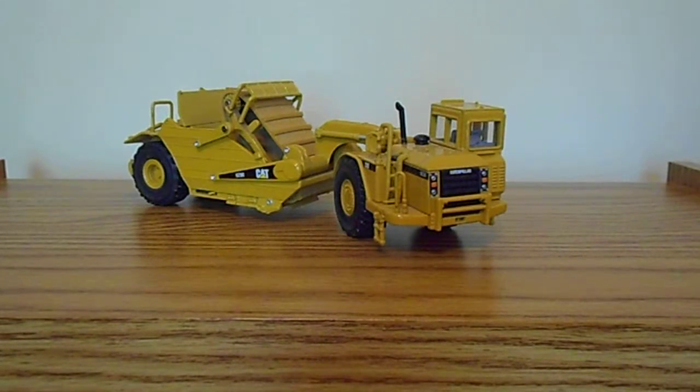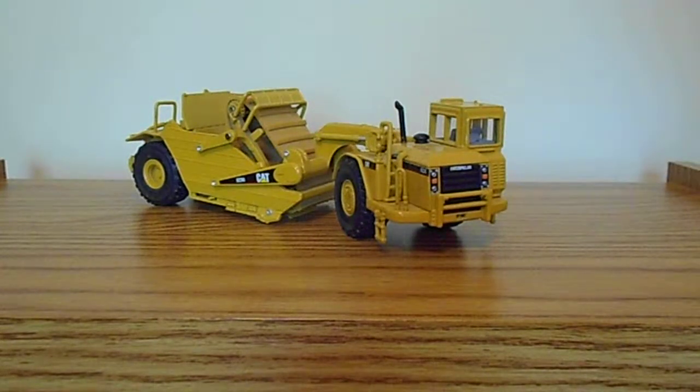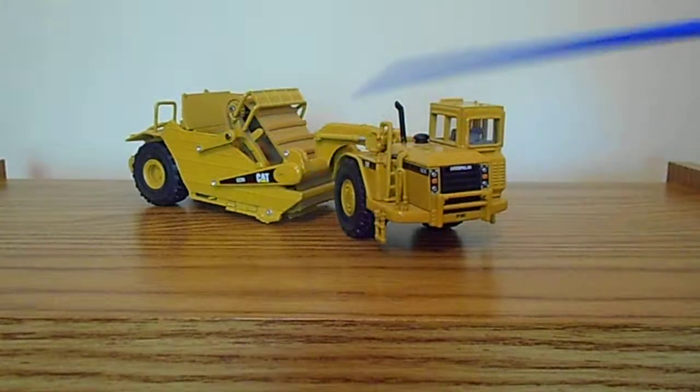Today we're going to do a review of the Norscot Caterpillar 623G Elevating Scraper. This model has been around for a number of years. It's also available in the new PowerEdge version — this is the older red pinstripe version.